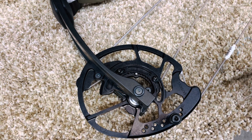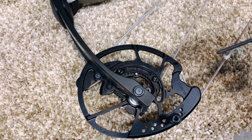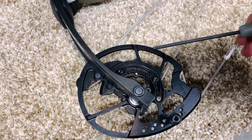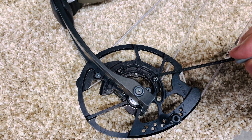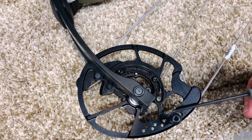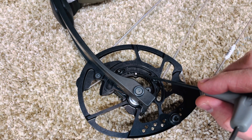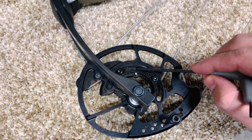So we have the new Prime Inline 3 right here. I'm going to show you how to adjust the draw length. You're going to find the different settings in the manual but it's pretty simple. You just have the two screws right here in the mods and then you're also going to have this limb stop you have to adjust. What's nice is you got this little safety dowel pin to lock in and then you get your reference marks.